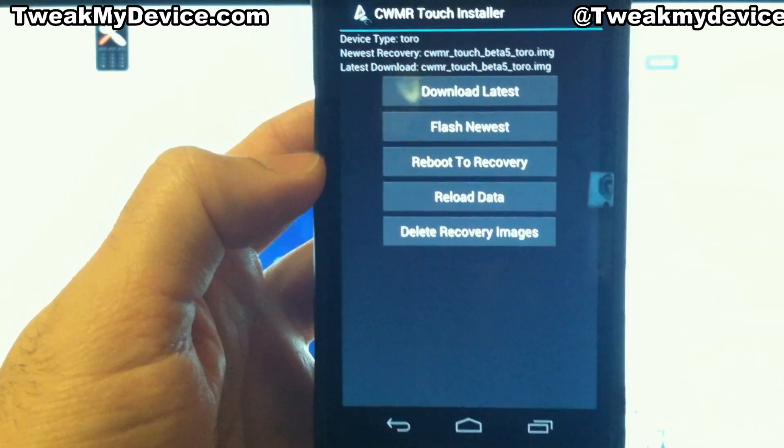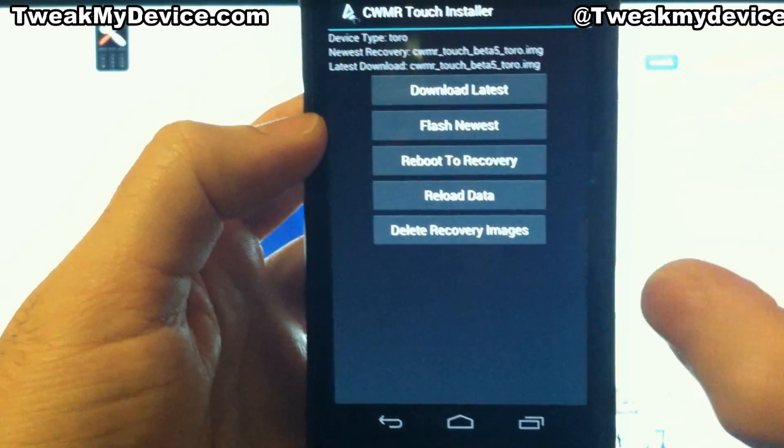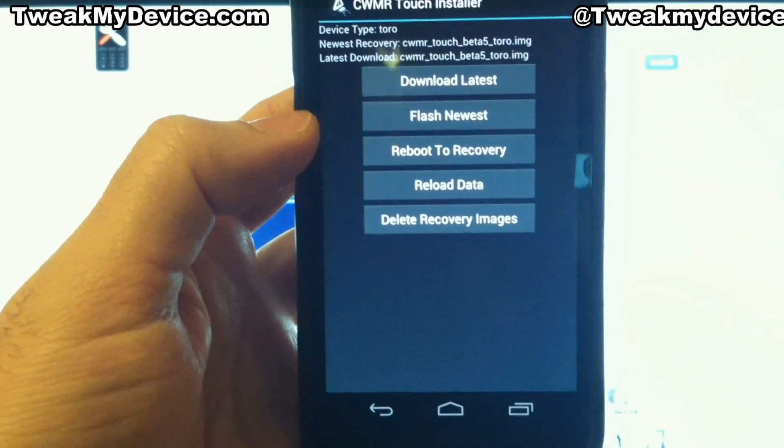Mine was previously granted superuser permissions, but the first time you press flash newest, you'll have the superuser prompt come up and just allow that of course.